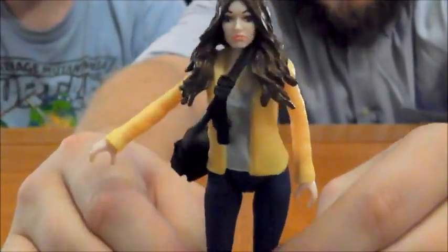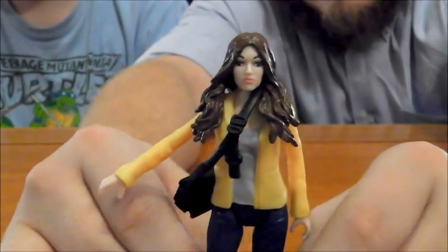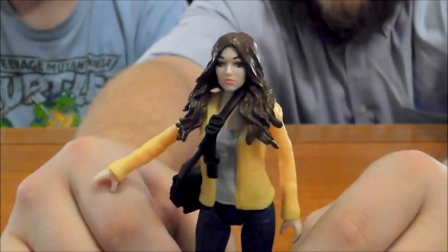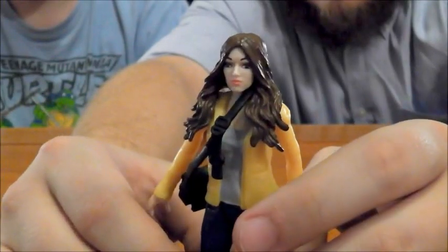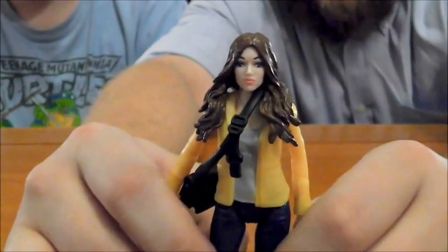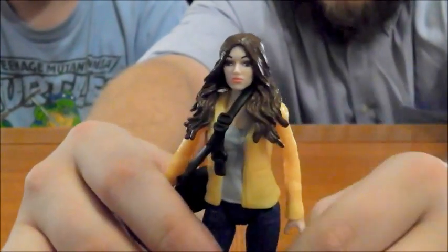One thing is the way the legs move. I wish the knees bent because she's very difficult to stand up. We tried for a good solid three minutes earlier to make her stand after she fell down in our establishing shot, and it was not easy. If the knees had joints, I'd feel a little better. I think you could get her into better positions to stand, but it's pretty difficult as it is.